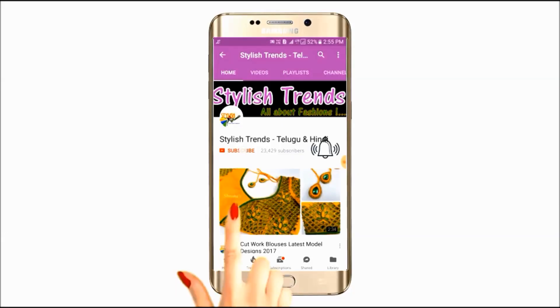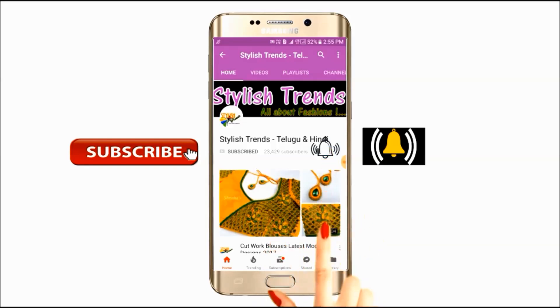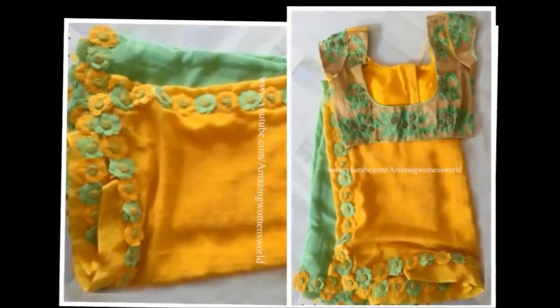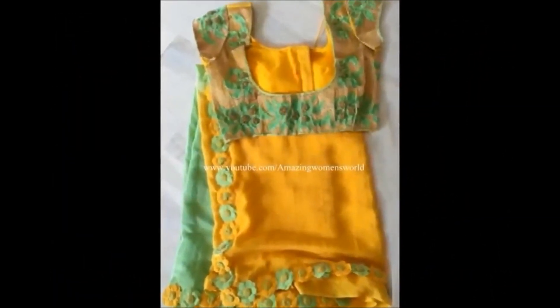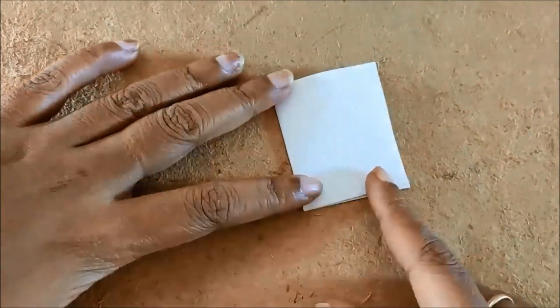Welcome to the latest fashion center and welcome to this video. I will show you how to make flower patches. I will make this design for different dresses.